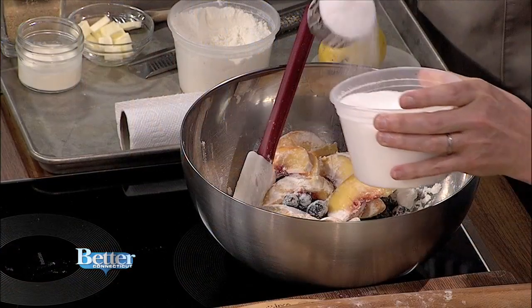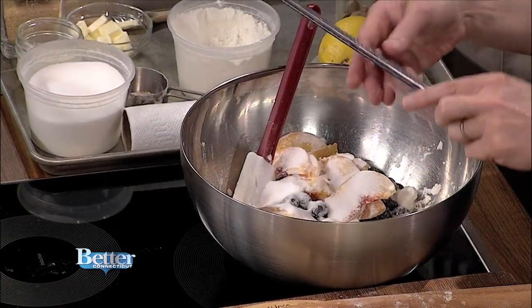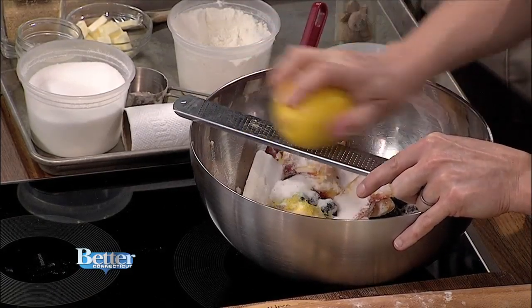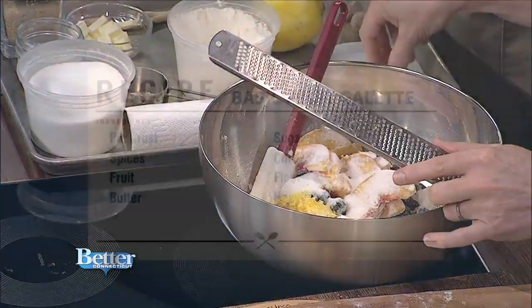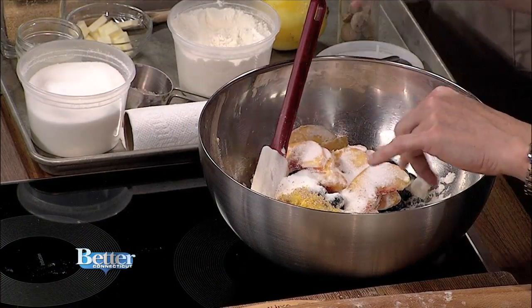The flour thickens and absorbs the juices — that's why recipes call for it with fruit crisps too. Now for sugar: these are really sweet, so I usually do about half a cup but I'm going to do a little less than that because I'm just not a huge sugar fan in my fruit. You can add any seasonings you want. I love lemon zest with blueberries, and you can do lime or orange zest depending on your fruit. I'm also grating in some fresh nutmeg — I especially love it with peaches.